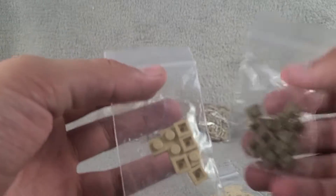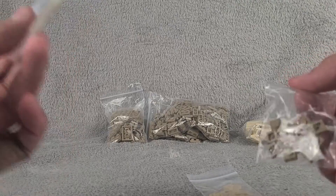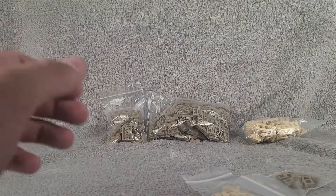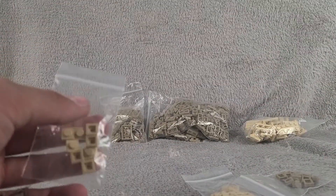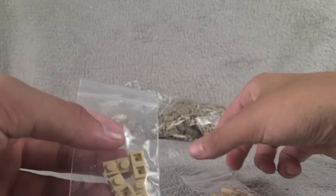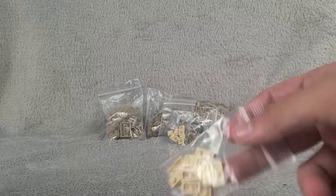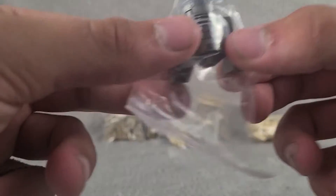We also got some one-by-ones — quite a few of them. I'm not sure why they put them in different bags; it's probably because some are used and some are old. Anyway, we've got these one-by-ones in tan and dark tan, and then some one-by-twos in tan as well.